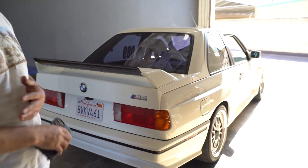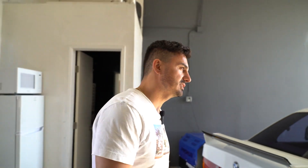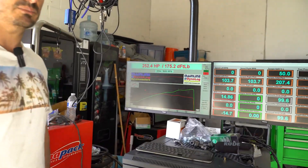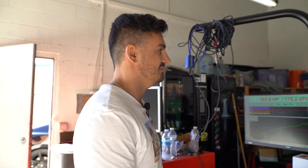We got the E30 done. The TPS towards the end stopped working, but for the most part we got the whole tune done. We just need to clean up a couple of things. On 91 octane she made 252 wheel horsepower and 175 wheel torque. Keep in mind this motor is very high compression, so we kept timing very safe. On race gas or E85 this thing is going to make at least 30 to 40 more horsepower. He just needs to put a new TPS on and sync it, then we'll do another round of race gas tuning. Fun car.